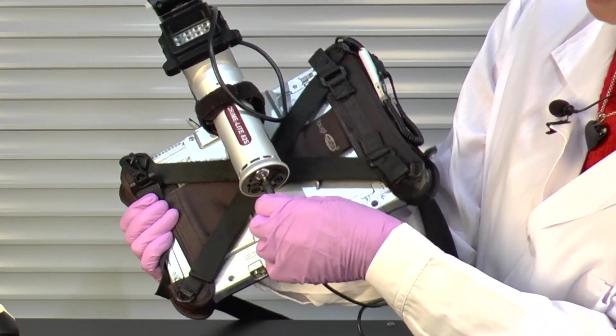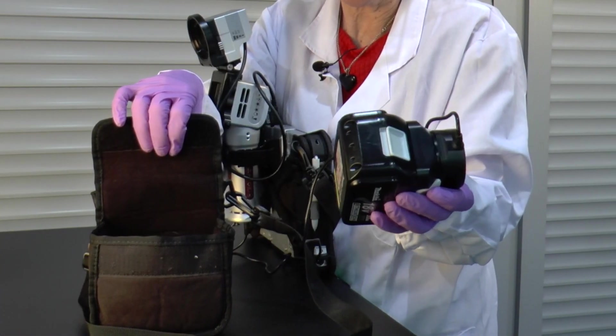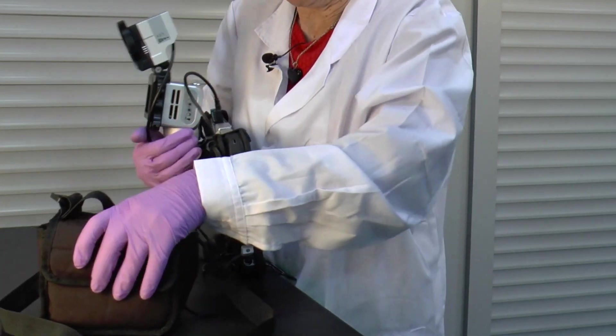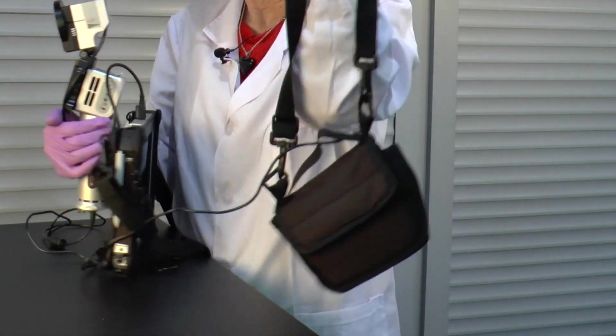As an alternative to the battery pack situated underneath the H2S, we can use a battery attached to an adapter with a lead that plugs into the H2S. The battery is attached to the crime light by the cable and placed in the pouch, which can be held at the waist or can go over the shoulder for ease of carrying.